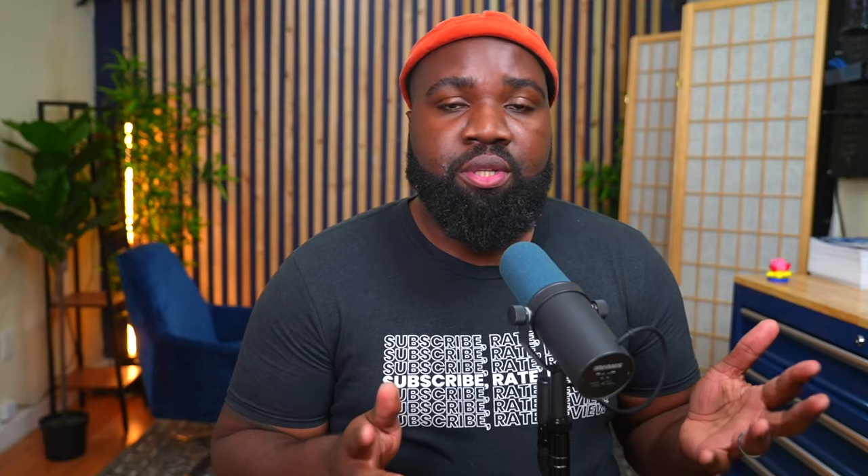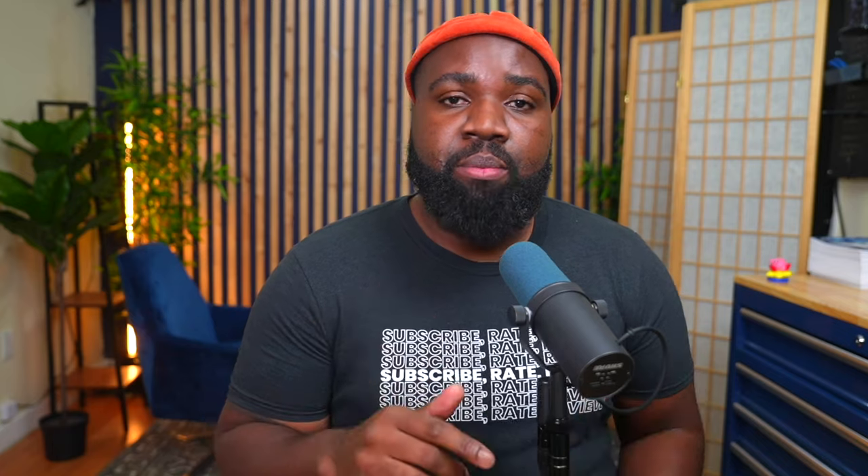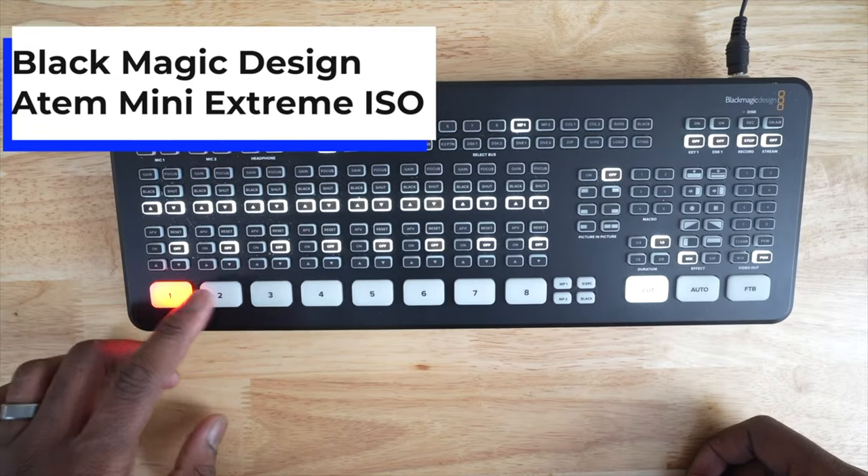For video switching, I use the ATEM Mini Extreme ISO. It's an eight HDMI input device, and each of the cameras has an HDMI cable plugged into it. The ends go right into the ATEM Mini Extreme ISO and I'm able to switch the camera angles.